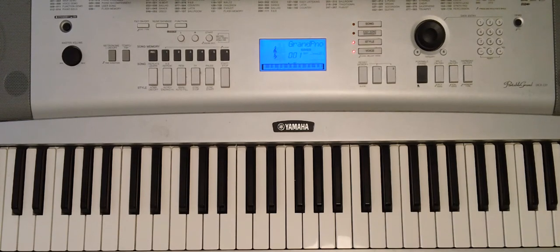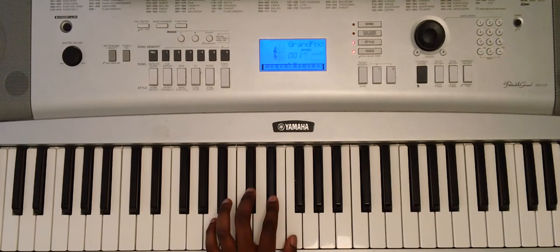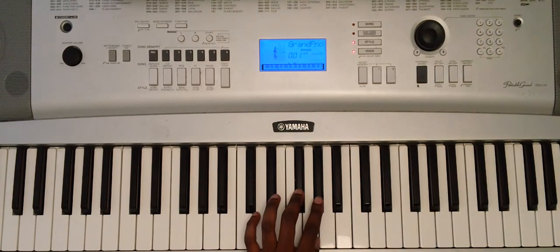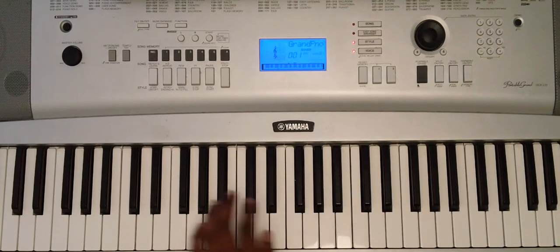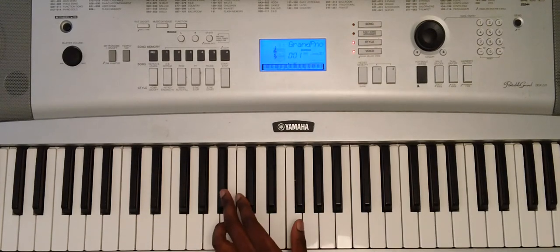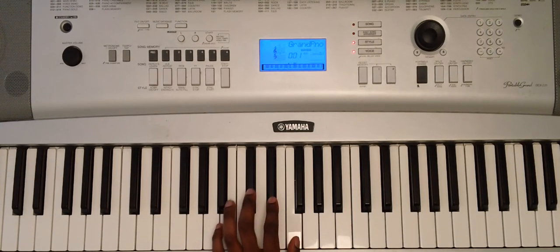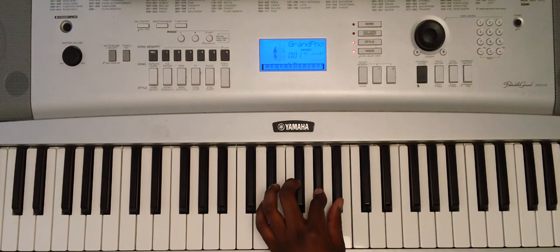We'll break it down a little bit slow. We're in the key of B flat minor. Let's get started with this cadence. With B flat minor, we're going to have B flat, C, D flat, E flat, F, G flat, A flat, and B flat. Let's play the scale — one more time: B flat, C, D flat, E flat, F, G flat, A flat, and B flat.